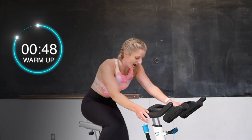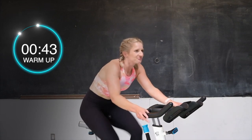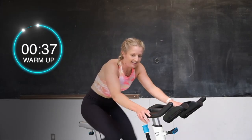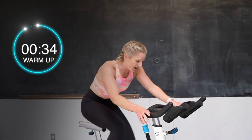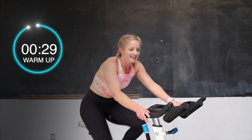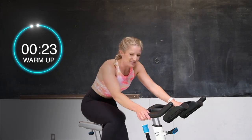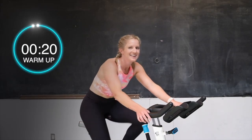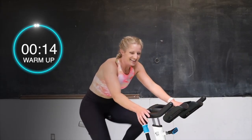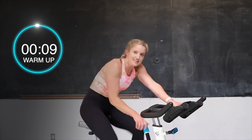Let's go. Drive those heels to the ground. Getting warm. Good. Half turn up, a little bit more. Let's push. Give me harder. 20 more seconds. Almost there. Push. Drive those heels down. Let's go. You got this. 10 more seconds and we're going to drop that tension. Almost there. Keep it going. 3, 2 — take that tension all the way off.